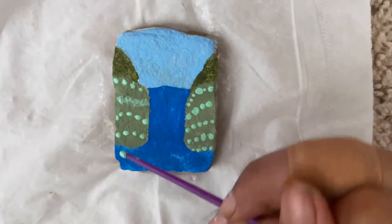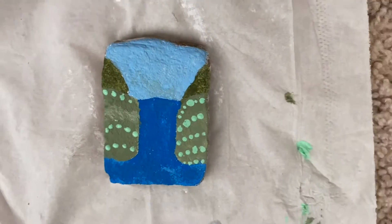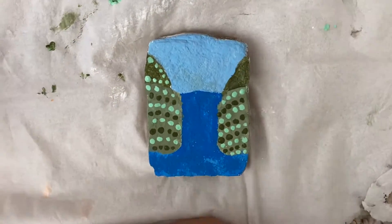Whenever you do this, put your dots slanted in a curve that's kind of like a semicircle, so that it looks like the hill is curved. I'm going to add dots on the upper hill with different colors of the same shade.